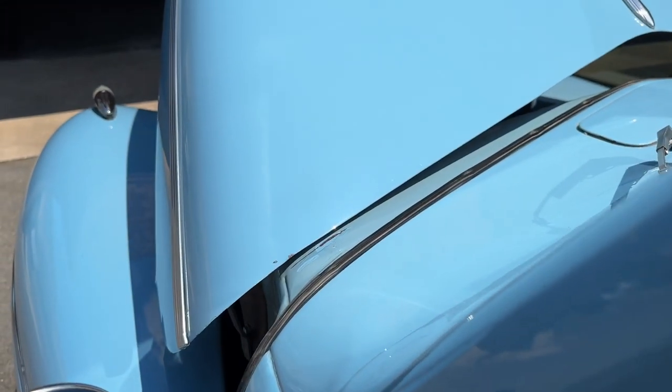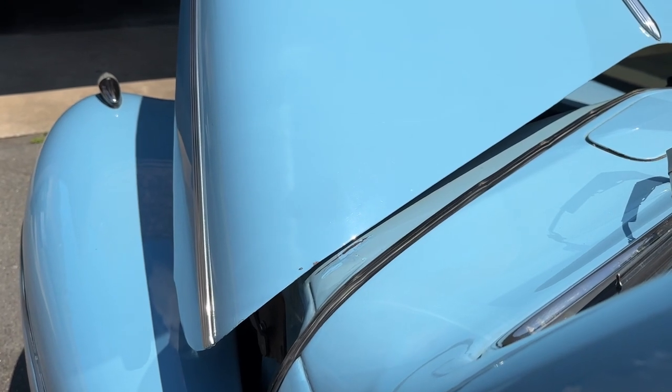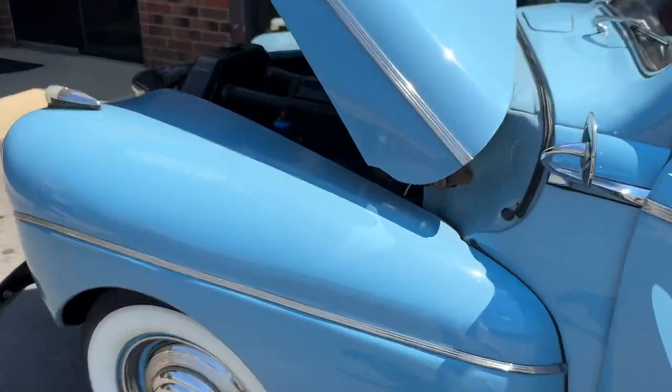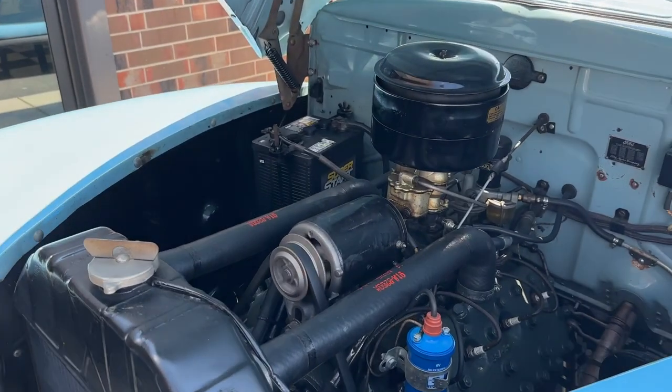Might be because the battery's kind of pulled down. It runs like a sewing machine.